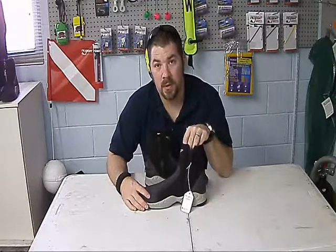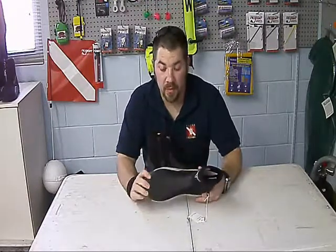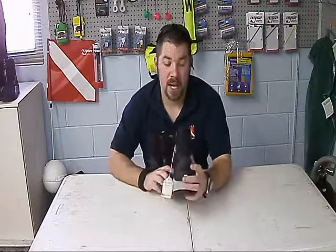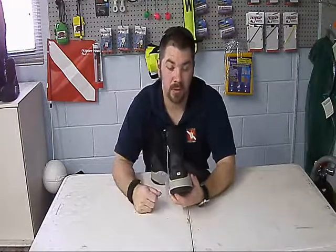Whether you wear your wetsuit leg inside the boot or outside, either way you can do it with this boot. It's got a toe guard up top that's going to prevent ripping the neoprene. It even has a little knob on the back so when you pull your fin strap up, it's going to secure it.